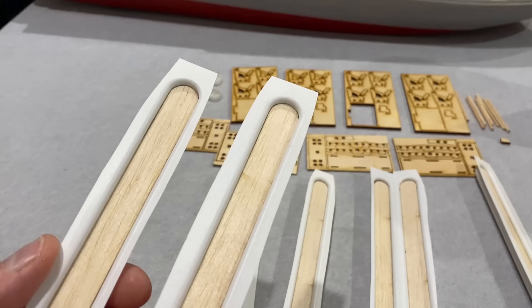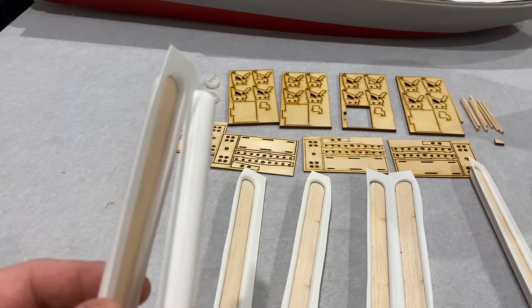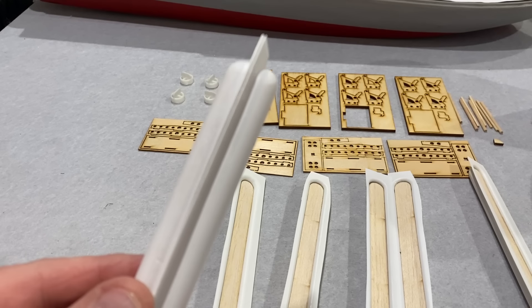These just need to be glued in. I'm going to cut this plastic back here, sand it down flat, so that those two halves can be joined together like that.